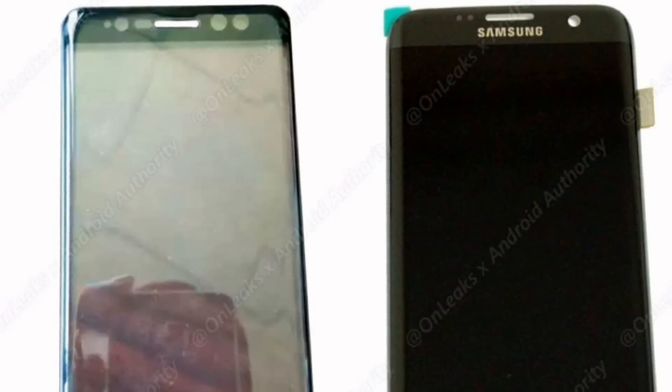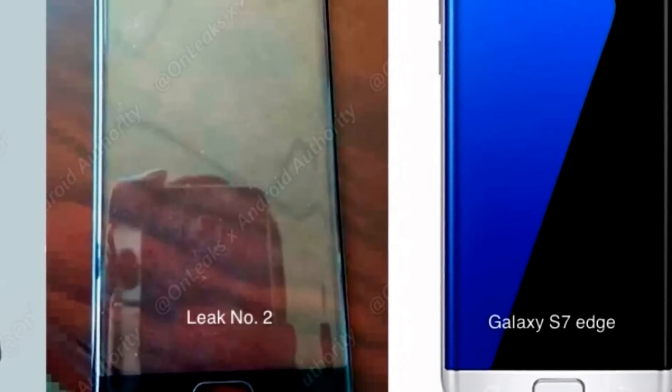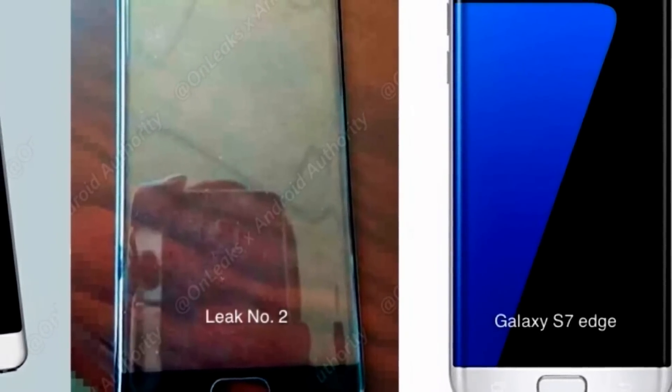The iris scanner is confirmed — how that's gonna work, I have no idea. The S-pen is a mystery now; no one knows what the new feature of the S-pen will be. There are rumors that you can charge the S-pen by putting it in the phone.